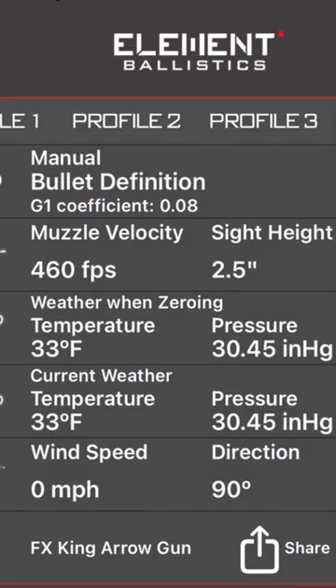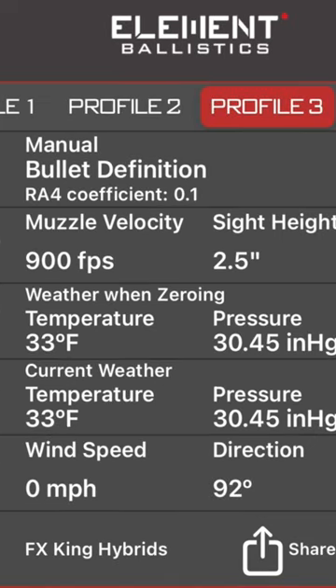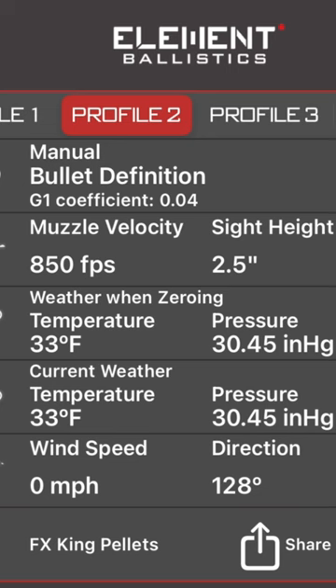On the previous one, I was using profile four for the arrows. I'm using profile three for the hybrid slugs, and I'm setting up profile two for pellets.